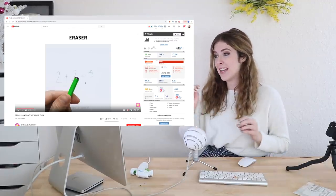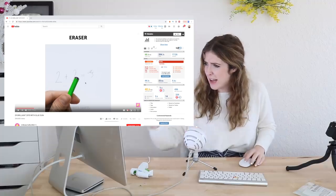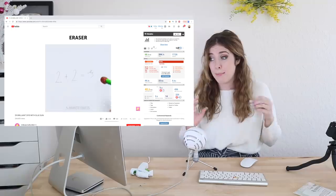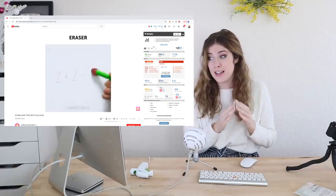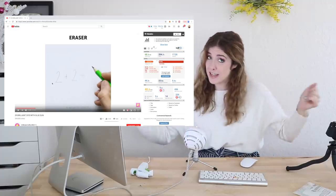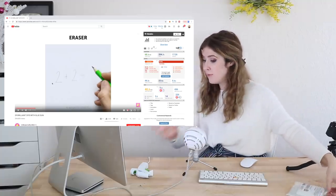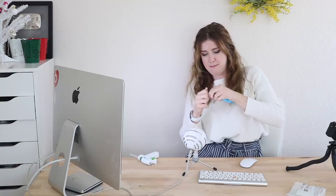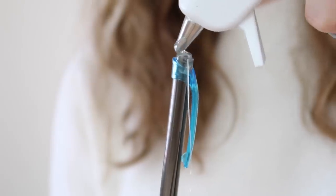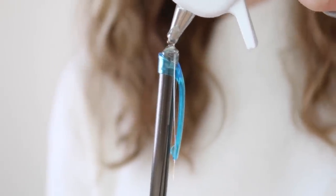Okay, so this first hack that we're gonna copy is an eraser. They basically have the end of a pencil, stick hot glue on the end of the pencil, let it dry and apparently you can use it like an eraser. I personally don't believe this for a second, but we're gonna try it and see if it works because I might be pleasantly surprised. We don't know yet. I have a mechanical pencil here and it has an eraser, but we're gonna forget that it's got an eraser. We're just gonna pull that out. So we are just gonna stick the hot glue dramatically on top of the pencil.